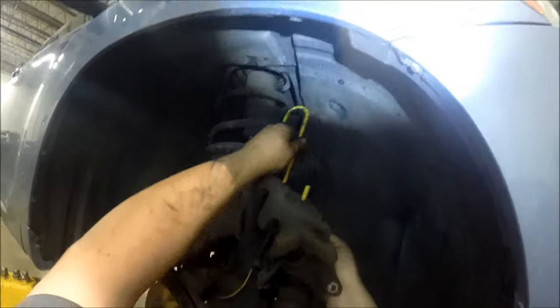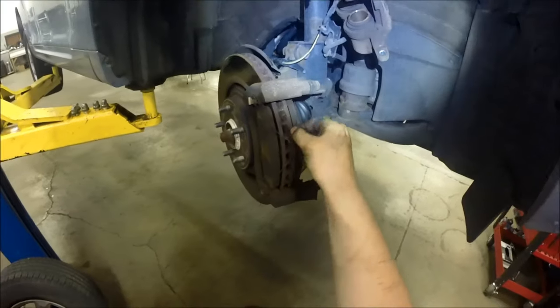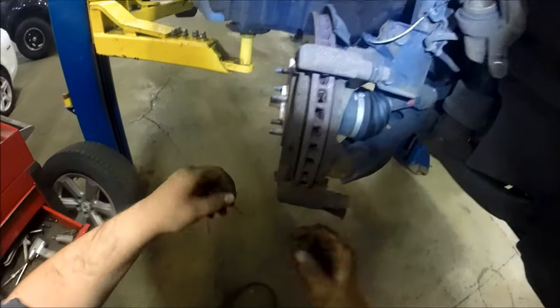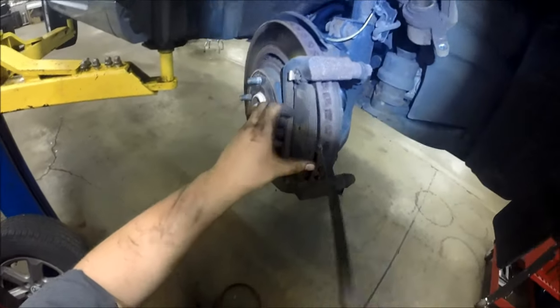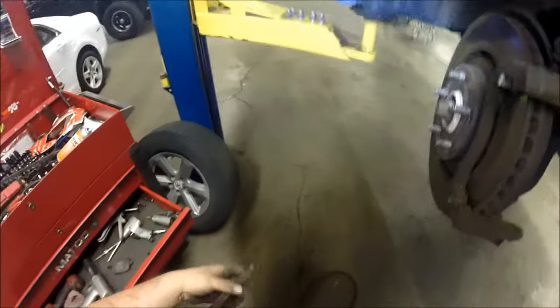Make sure the caliper is out of your way. This gives you access to the brake pads. There are tiny clips you need to take off — reuse these if your kit didn't come with new ones. Remove the brake pad assemblies; sometimes it's easier to do on the car, using the rotor to pry against.